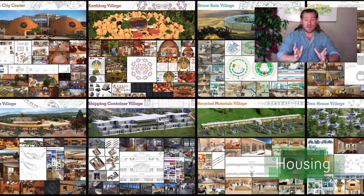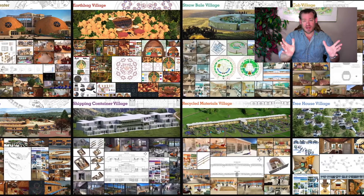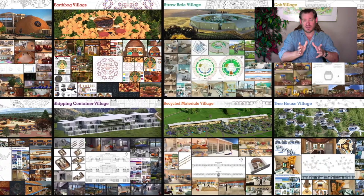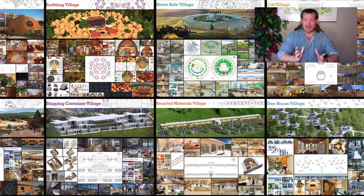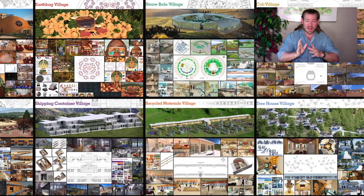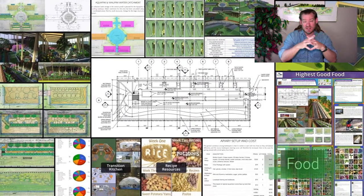One Community is bringing together people with the consciousness and the desire for the highest good of all life on this planet to build sustainable, regenerative, and self-replicating teacher demonstration hubs as a pathway to global sustainability. This is our June 26, 2022 edition of our weekly progress update. Today I want to talk about how we're creating a more sustainable world — because we are creating a more sustainable world.